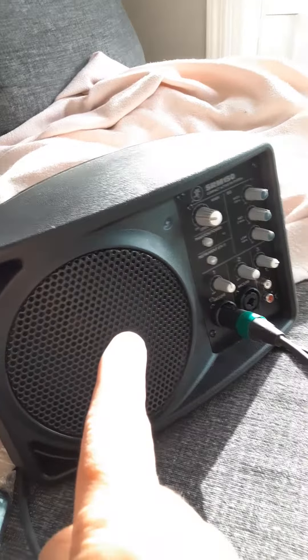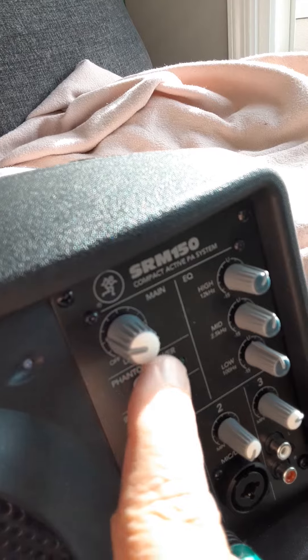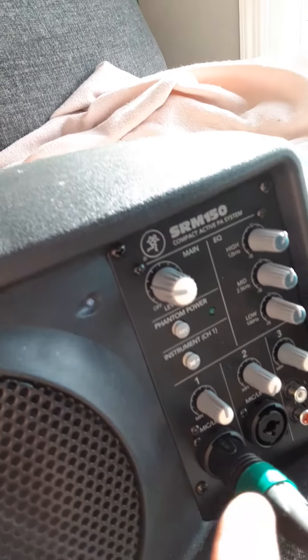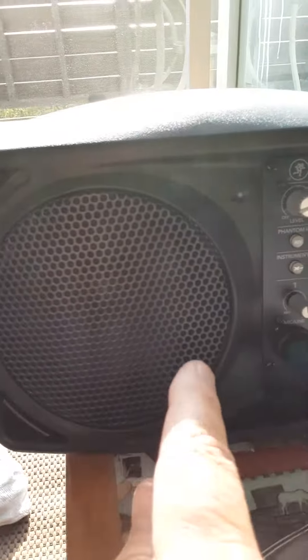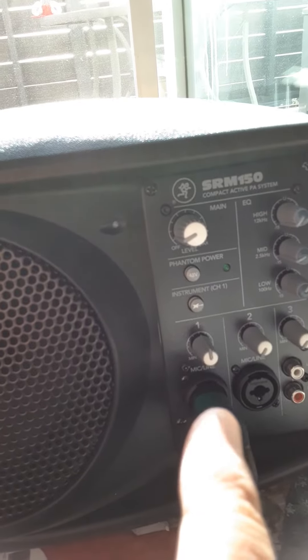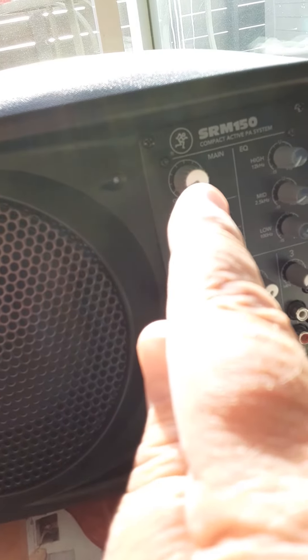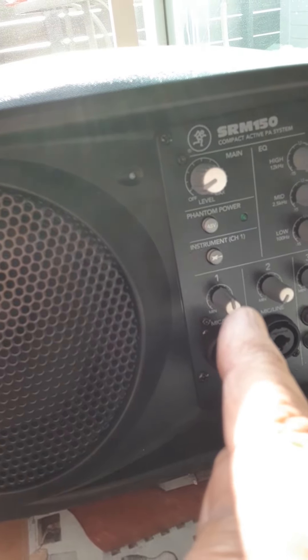That way, whatever input is going into this one here has the same power on this one over here. But then this volume knob controls the volume on this speaker without affecting the amount of power that this is passing through to this one, which has this knob set to the middle right here. So it's an even amount of power as this one over here. So this one over here has the same amount of power. Then I can control the volume on this other one using this knob without affecting that power input right there.